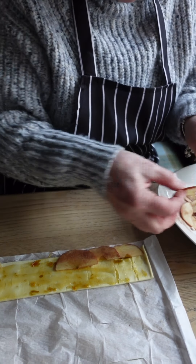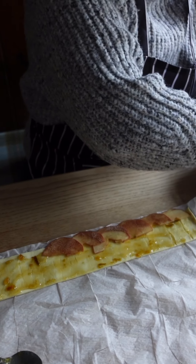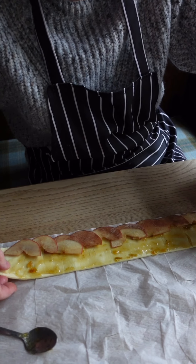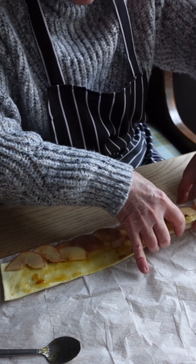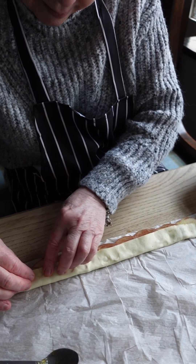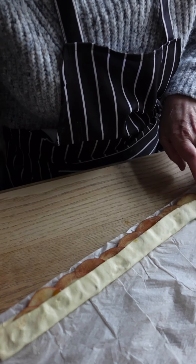Place the apple slices all the way across the pastry strip, overlapping them as well. Then bring the bottom half of the pastry up over the base of the apple slices.